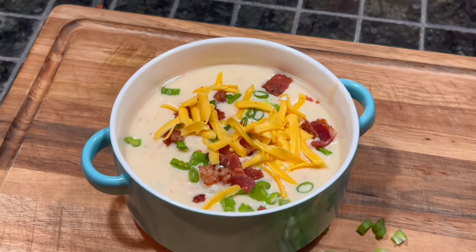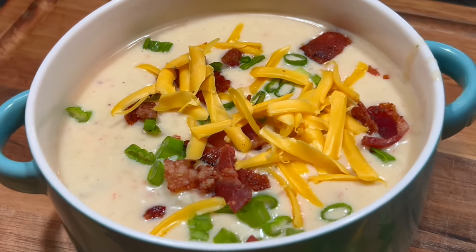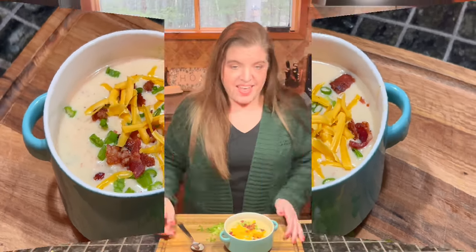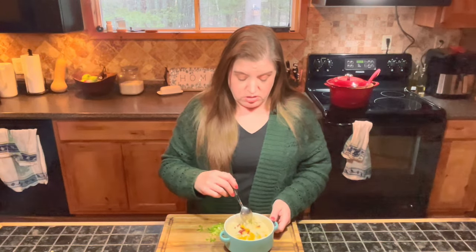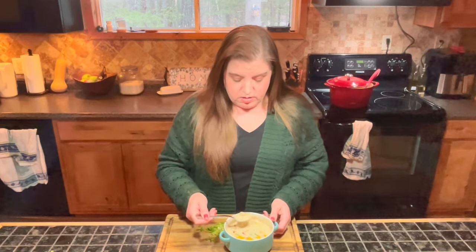Some bacon on top and some more cheddar cheese. Look at that — this is just perfection in a bowl. It doesn't get much better than that. That is comfort food at its finest. I can think of nothing better to warm me up and satisfy me more on this cold wintery day. I topped mine with a little bit of green onion, bacon, and more cheese. I still left it with some chunks of potato so I didn't immersion blend it too much.